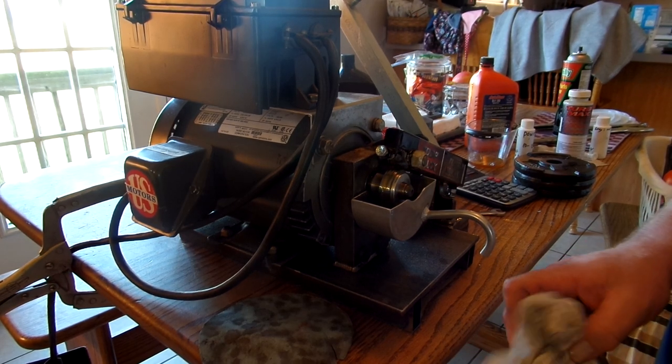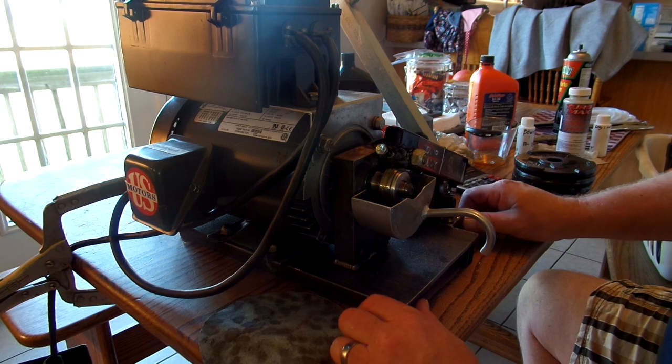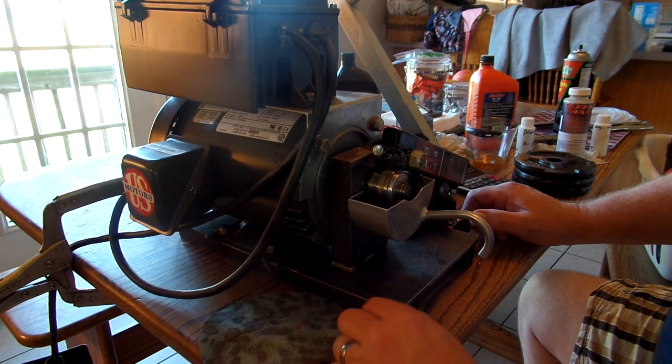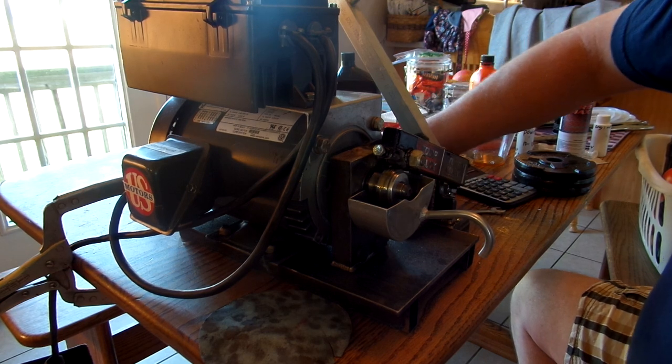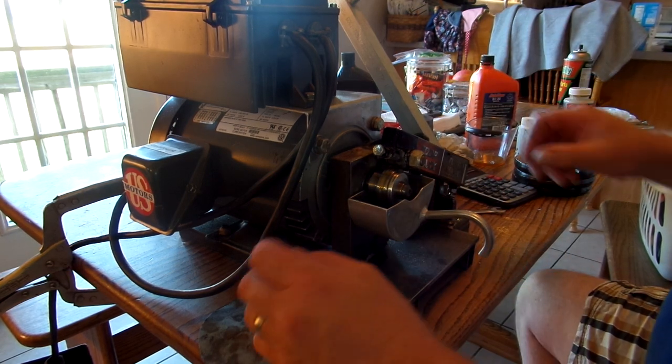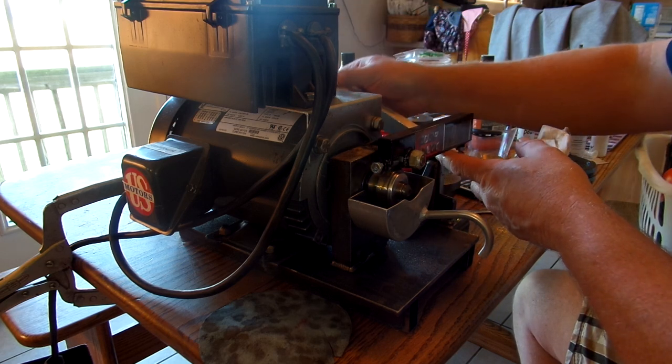Today we're going to try a burndown test, which is where we put 10 pounds of weight on the machine on the Bestline engine oil treatment. So far it's the only one that we believe was possibly able to do this, other than the Turbomax, so let's give it a try and see how long it runs.